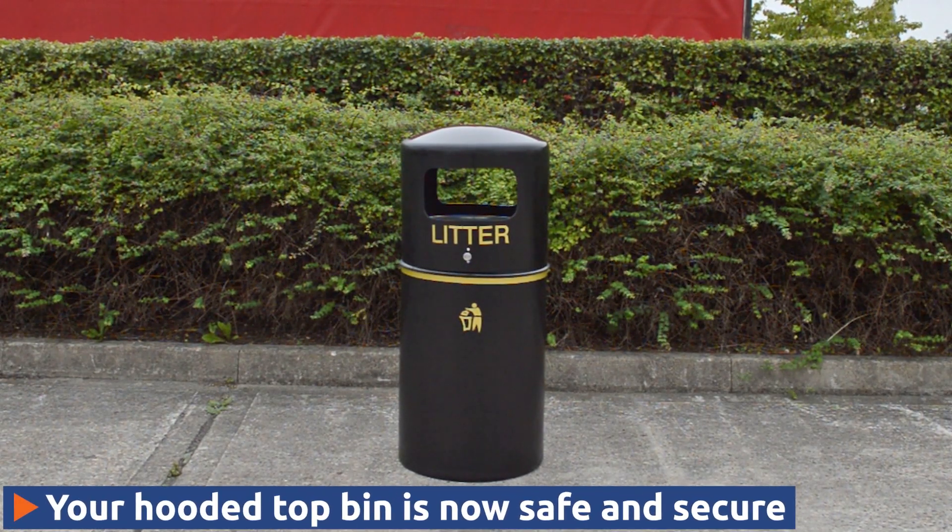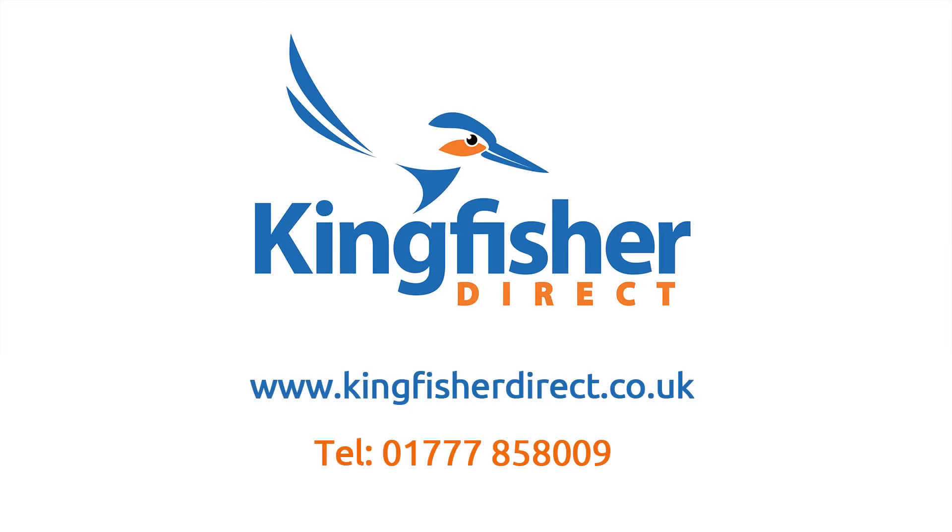Your hooded top bin should now be safe and secure. For more information, visit our website or give us a quick call.